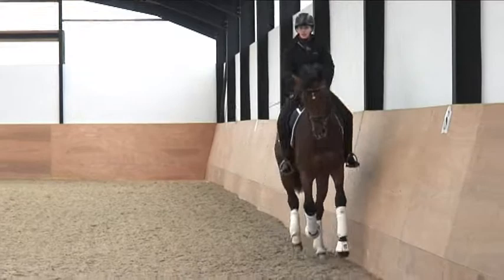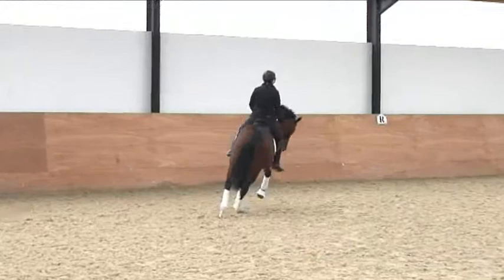Pop him into canter. Good. Energy, power, energy, power. So he looks physically stronger this way.